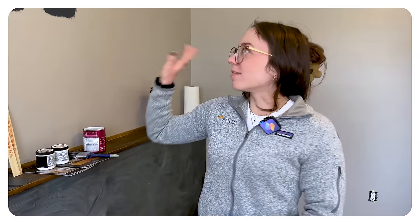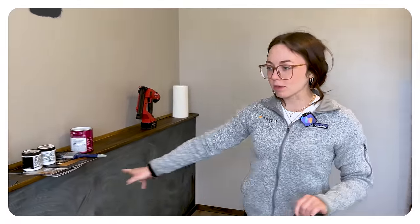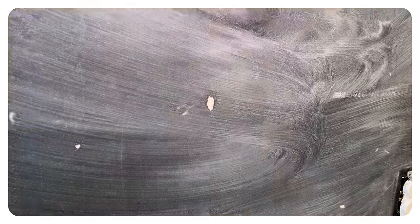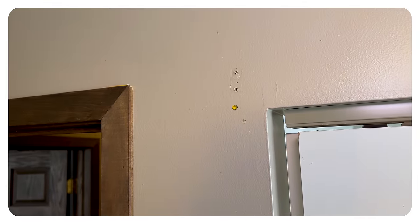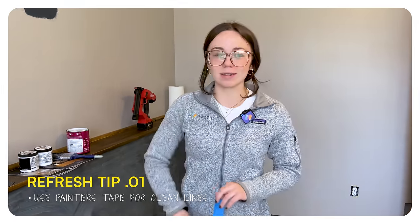So today we have our paint swatches all up and ready to go. I'm gonna start taping so that Matt can go to the store, get the paint, and when he comes back we'll be ready to prime everything. We gotta prime this chalkboard — we washed all the chalk off. There are some little divots and spots where we took things off that we're gonna fill with spackle. Let's get started taping — I'm excited!